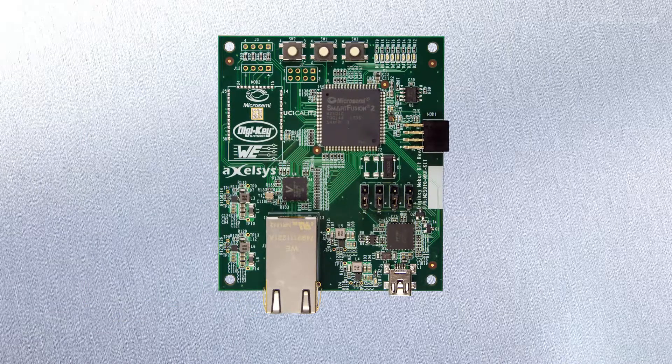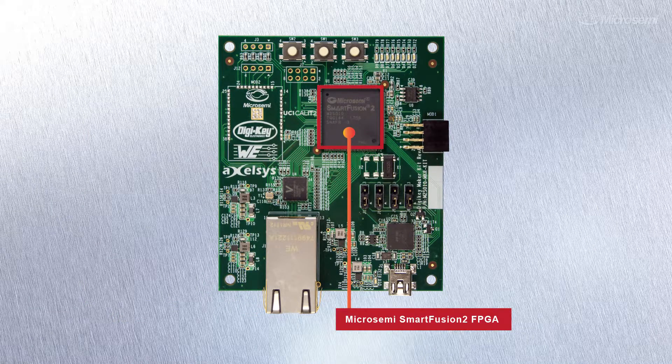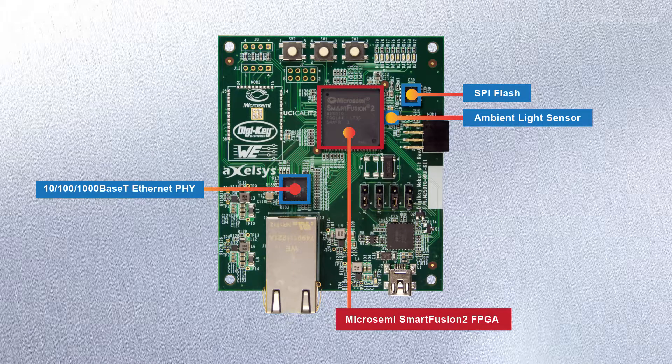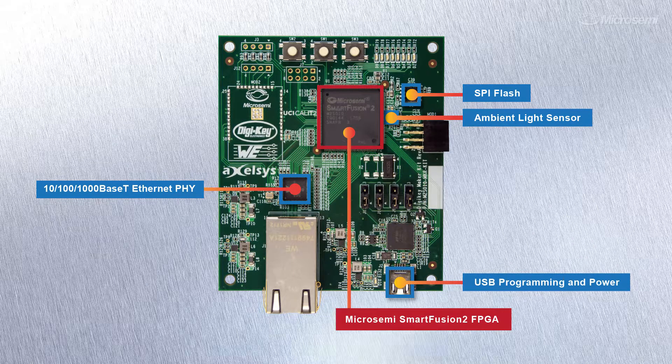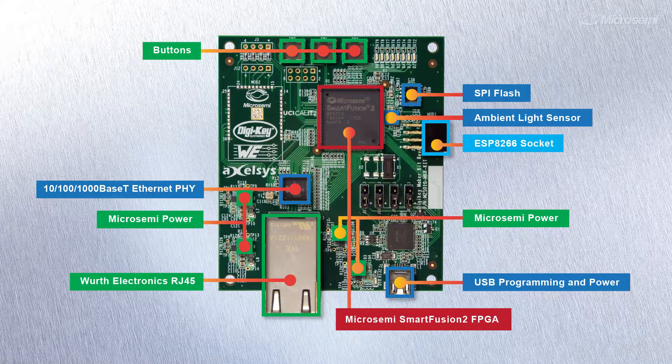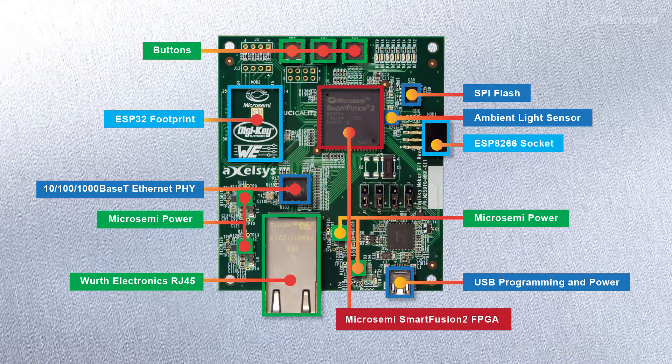Here are some key features of the board: a 12,000 Logic Element Smart Fusion 2 FPGA which has the integrated ARM Cortex M3, a 10-100 1-gig Ethernet PHY, 16-meg SPI flash, an ambient light sensor, a USB port, and more. There's an interface connector for the popular ESP8266 module and a footprint for the ESP32, which allow for Bluetooth and Wi-Fi interface options.